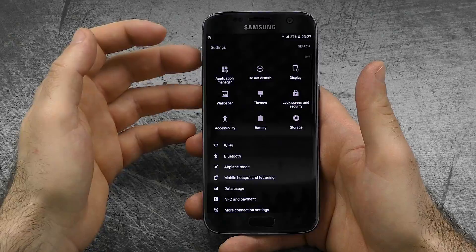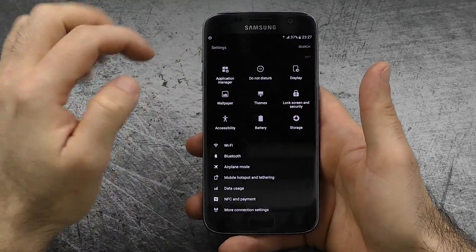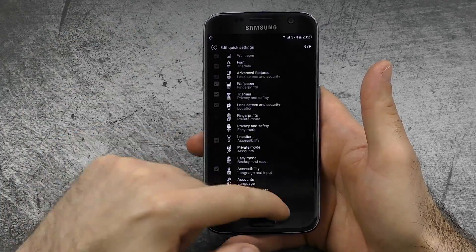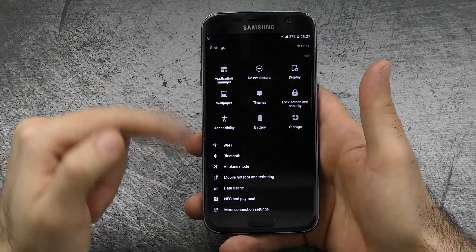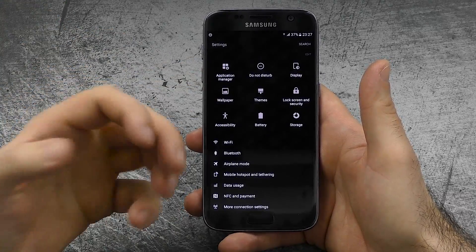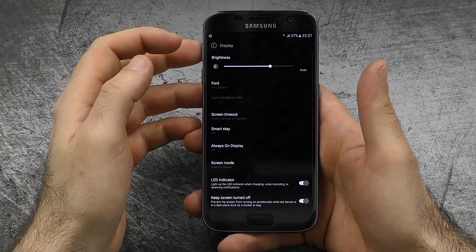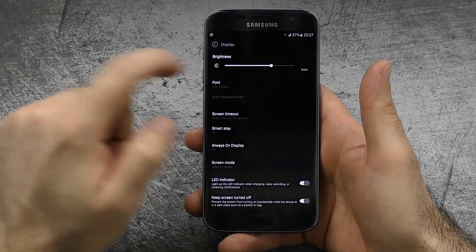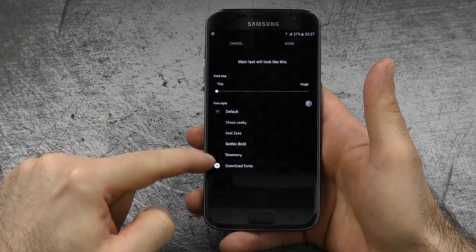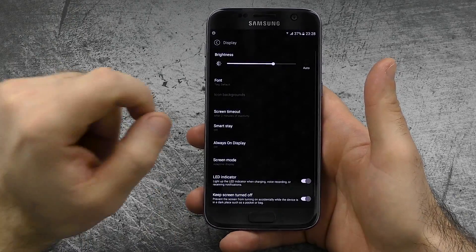The next thing would be a customizable settings menu. You have nine icons and you hit edit to choose from three to nine icons for quick access to your most-used settings — definitely makes it easy to get to things quickly. The next thing is a font changer: in display settings you can change not just the font size but also the font style, and you can download different fonts from the store.